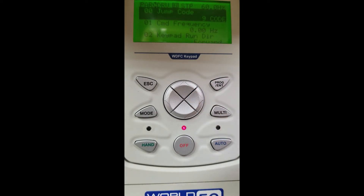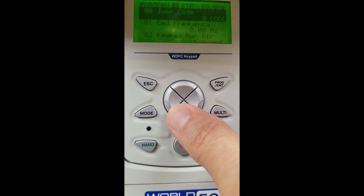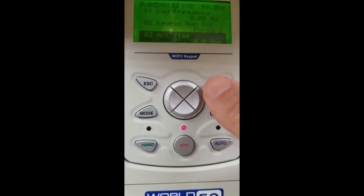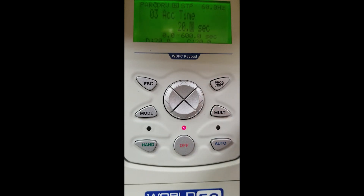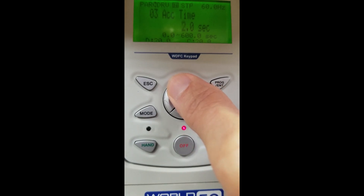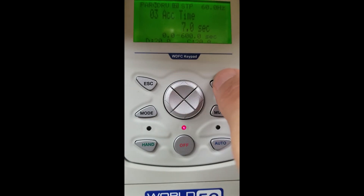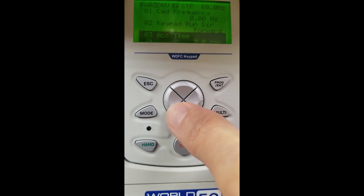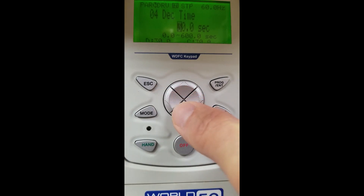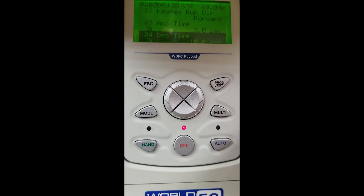Moving over to the right again, we are in the DRV group. This is where we can find our accel time and decel time. When we started up the drive earlier, you saw it took a long time to get up to 60 hertz. We are going to go in and change our accel time. The factory setting is 20 seconds — we are going to change that to 7 seconds. Using our arrow keys we make our selection to 7 seconds and hit enter to store that. Now our decel time — factory default is 30 seconds. We are going to bring that down to 10 seconds. Hitting enter to save that as well.